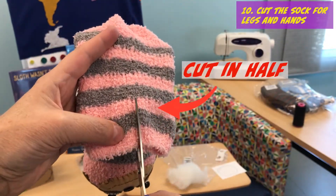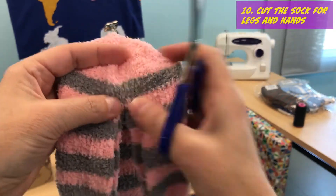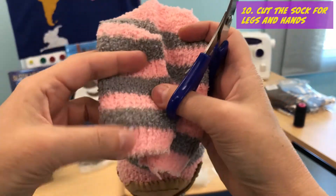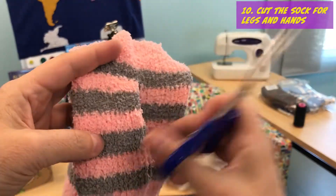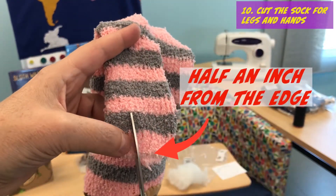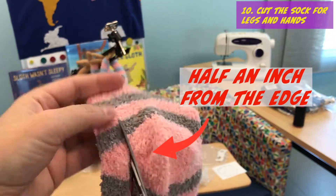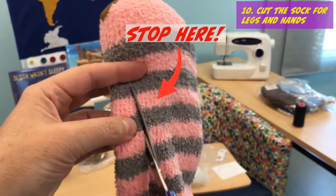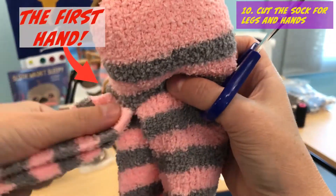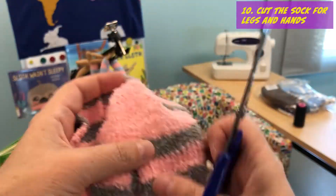Now we're ready to cut the body. Hold your sock heel side up. Then cut in the middle till the hairline here. So this is going to be our two legs. And now we're going to cut our hands — half an inch, just a half an inch from the edge here. And we're going to cut up following up to the sloth head — like three stripes not hitting the head. And this is our hand.